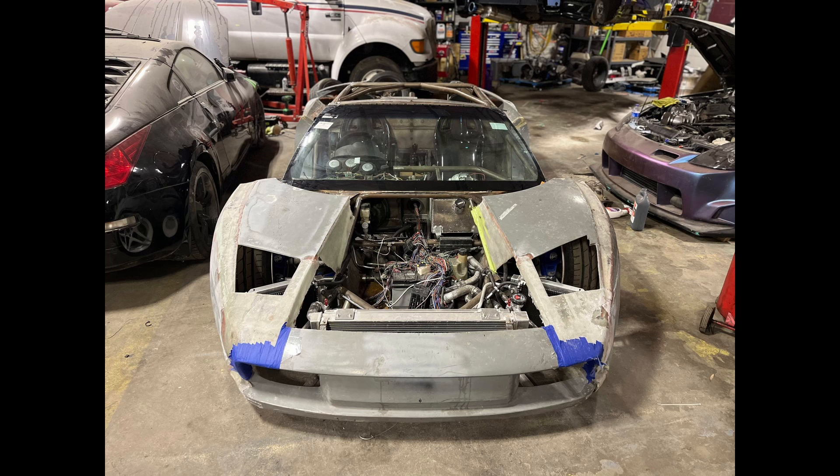So this is actually the current state of the car. I believe this picture was taken today. We were working on the window frame to mount the windshield and trying to get the rest of the body panels on the car.